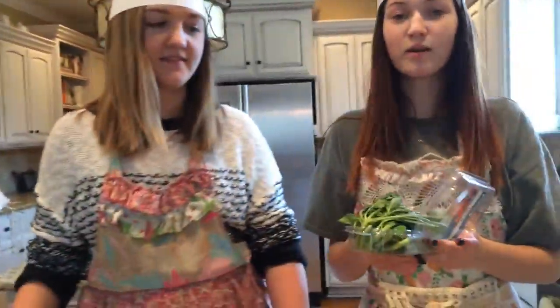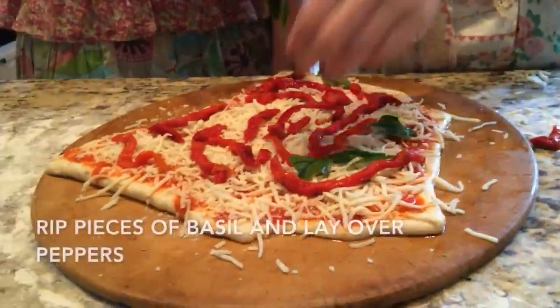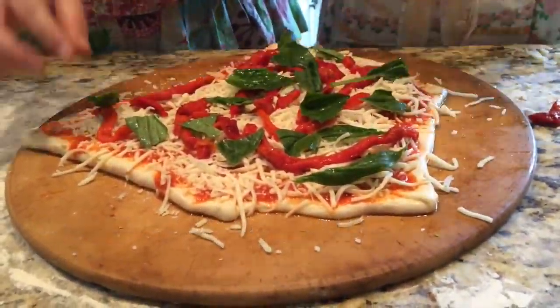Next you're going to get your fresh basil. After you get your basil, wash it. Keep your leftover leaves for compost.